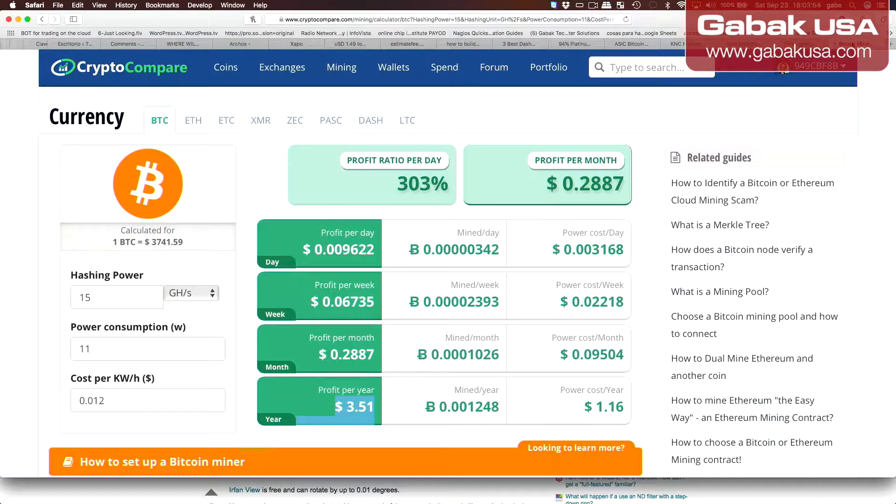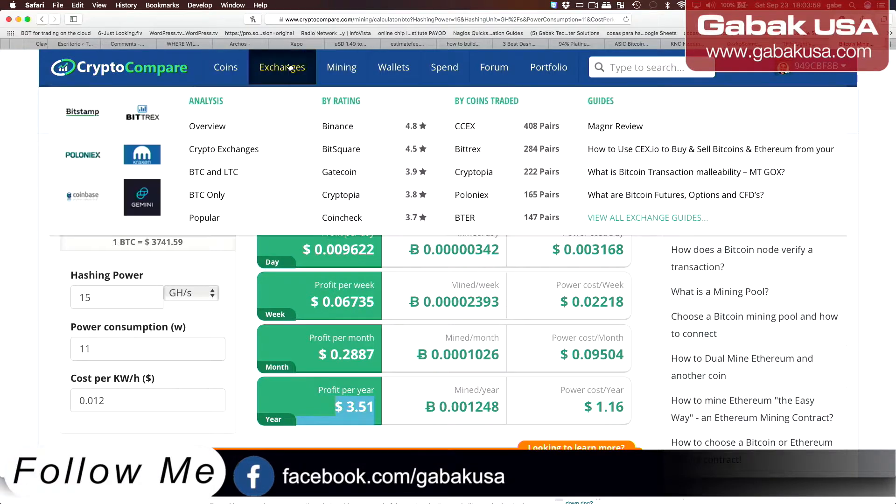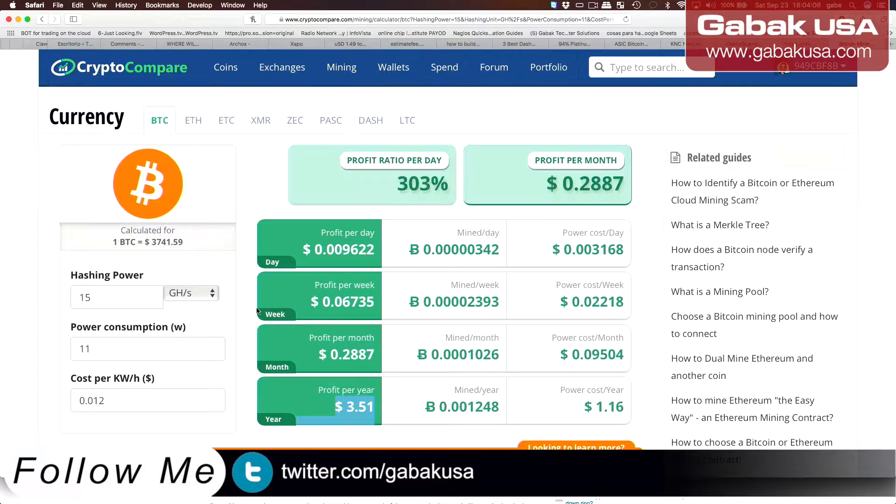We are going to see on this website. This website is called CryptCompare. If you go where you see Mining and then go where it says Mining Calculator, you click on Bitcoin and that's it. Once you click there, you will see this. The website may change over time, but basically that is how it works.